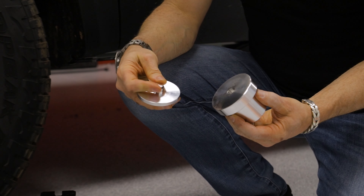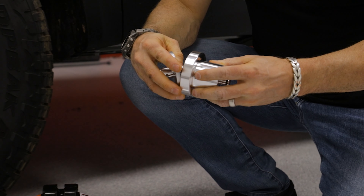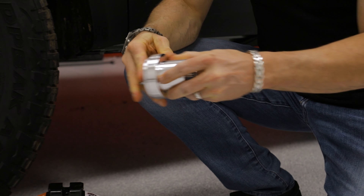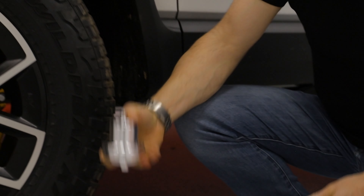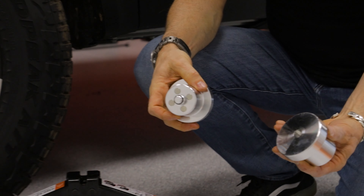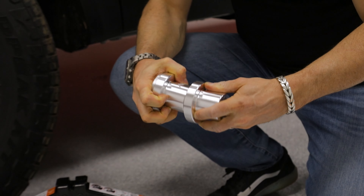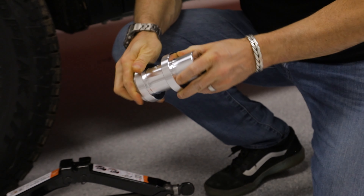This goes in here, and then we have this nipple nesting system which all of our jack pucks have. You put a little WD-40 on this and you can put the jack pucks together like this and place them in the factory jack.